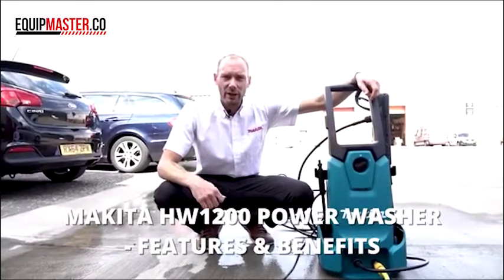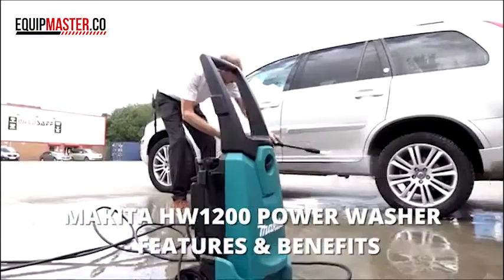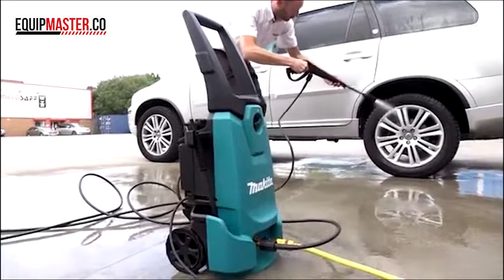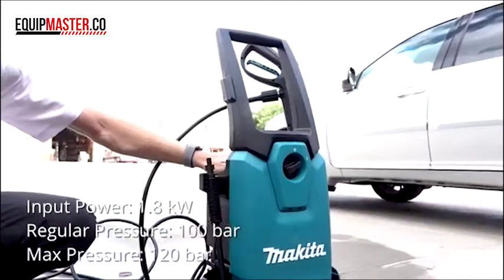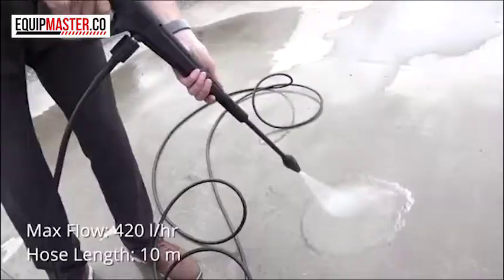My name's Steve, I'm from Makita UK and today I'm going to show you the HW1200 pressure washer. The HW1200 pressure washer has an 1800 watt motor and it runs at 5.5 litres a minute. It has a max pressure of 120 bars and a working pressure of 100 bars and we do 420 litres an hour.